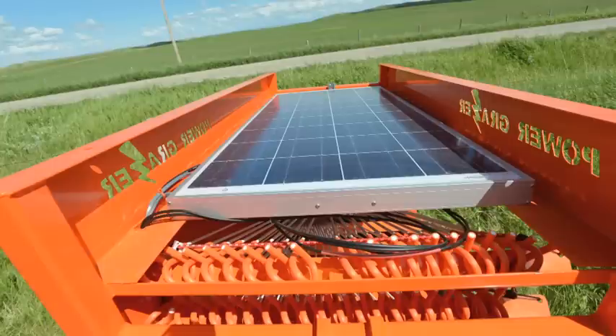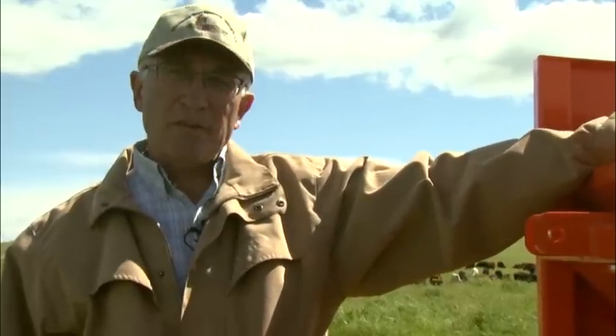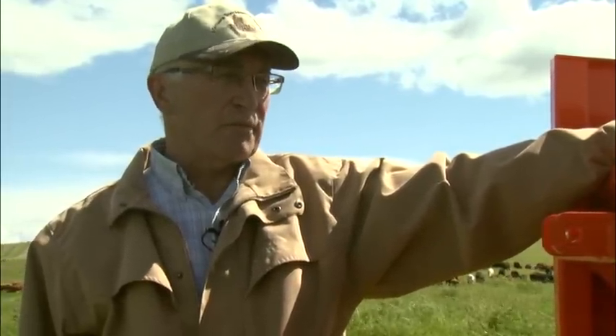The 130 watt solar panel is located on the top of the Power Grazer and tucked away for protection. 130 watts is enough to charge the batteries, run the energizer for the fence, and power the electric reel for the turbo rope.